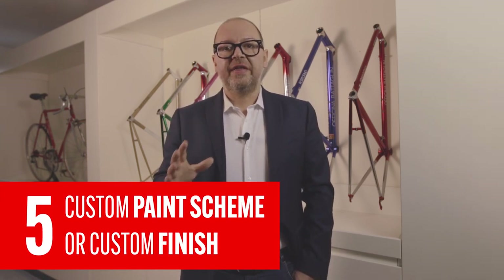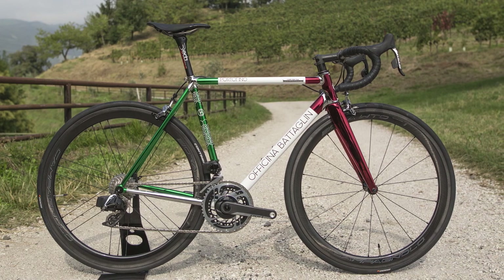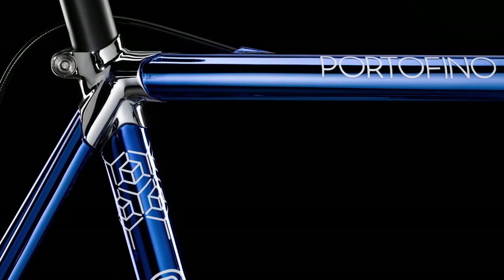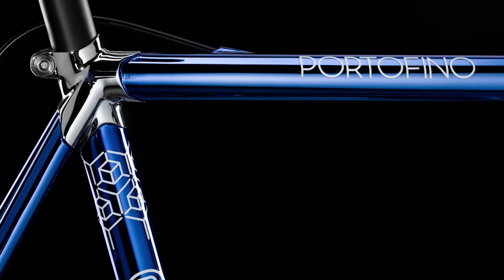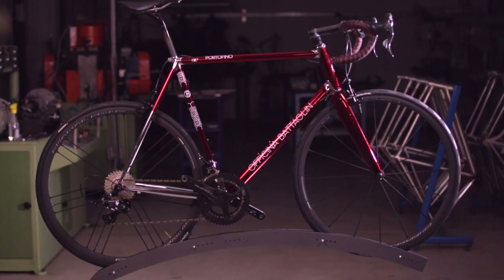At this point, you will be ready for step number five: making your steel bike a work of art with a custom paint scheme or a custom finish. This is probably the most exciting part of the process. An expert builder can work with you so the frame is painted just like you want it. And if you are after something special, you can finish your frame in chromo velato. The frame will be polished to a mirror shine, chrome plated and painted with a colored lacquer. The final effect will be a stunning translucent color and your steel road bike will be guaranteed to turn heads.